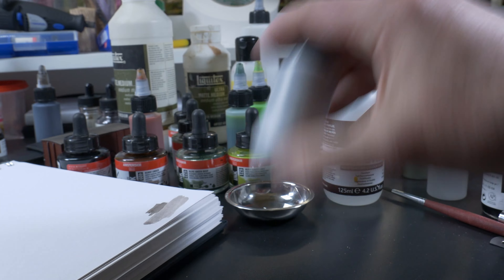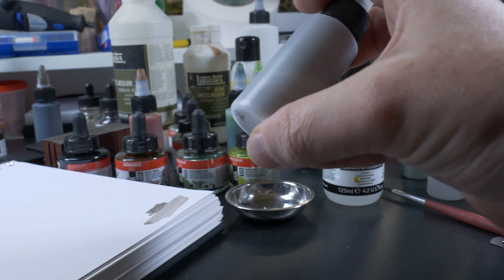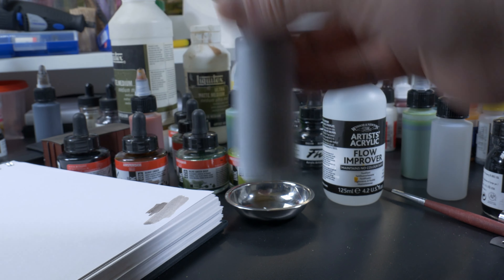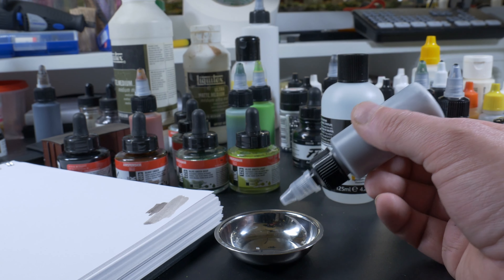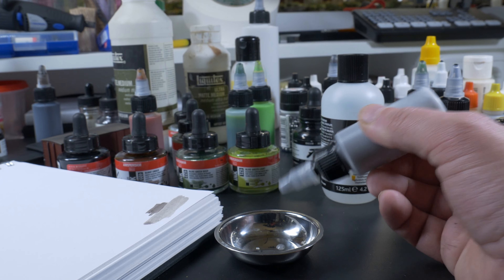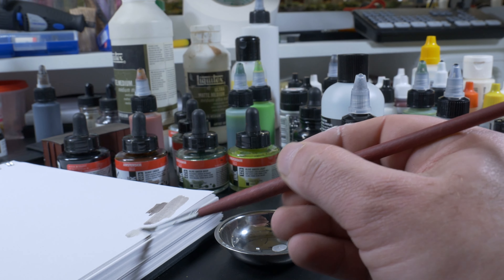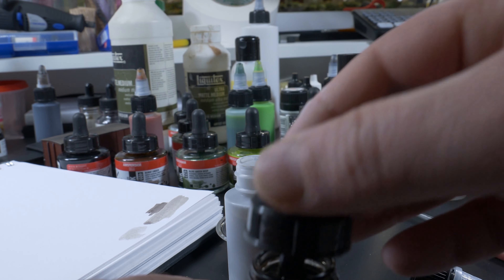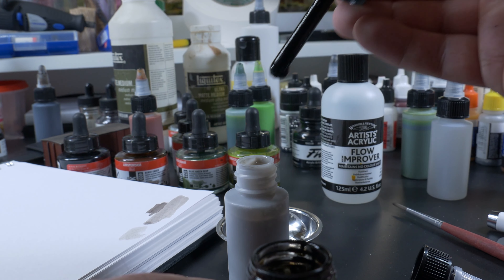There's no rocket science here — this is just trial and error. Put in some ink, shake it, test it, put in some ink, shake it, test it. If you find it's dark enough, well then it's pretty good. You're the one who is using it, so I added a couple of drops more.